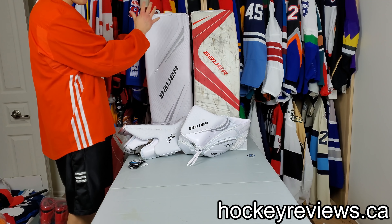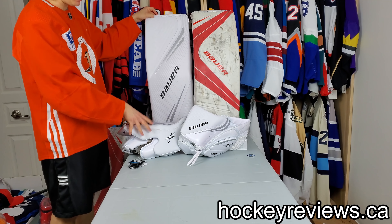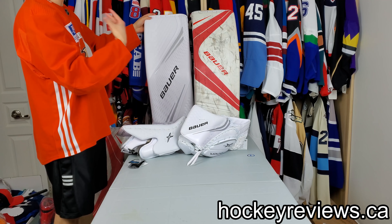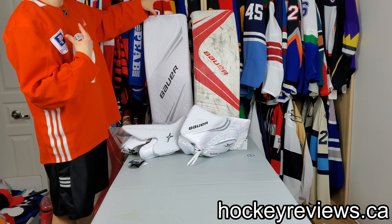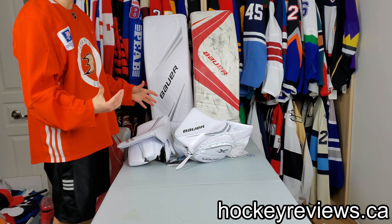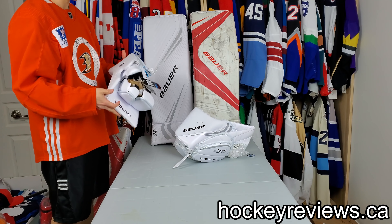I'm Matt from hockeyreviews.ca and this is a Bauer Vapor 2X Pro initial review and unboxing. This is not my set — I have a custom set ordered. I obviously haven't played on these; they still have the tags. A local store got them in early, the place I ordered from, and they said I could check them out. This video will be a comparison review side-by-side of the 2X Pro and the 1X pads. The gloves will be shown in another video comparing Bauer's older equipment — the 1X catching glove, 1X blocker, and 1S blocker. There will also be a comparison video of the 2X Pro to the 2S Pro goalie pads — check out that video as well. All those will be linked in the description. But for now, we are going over the 2X Pro.